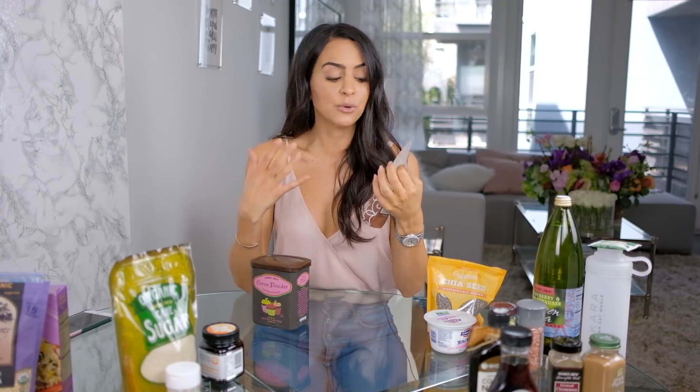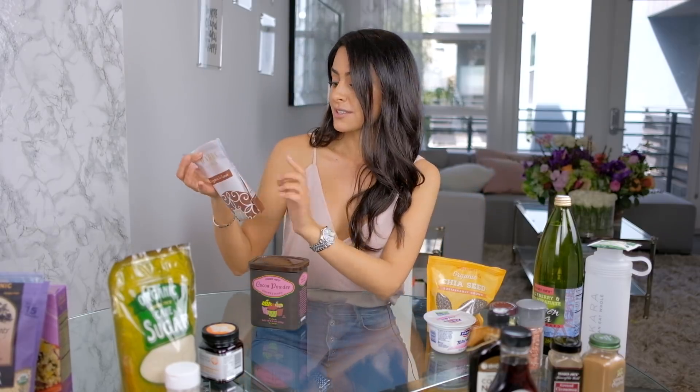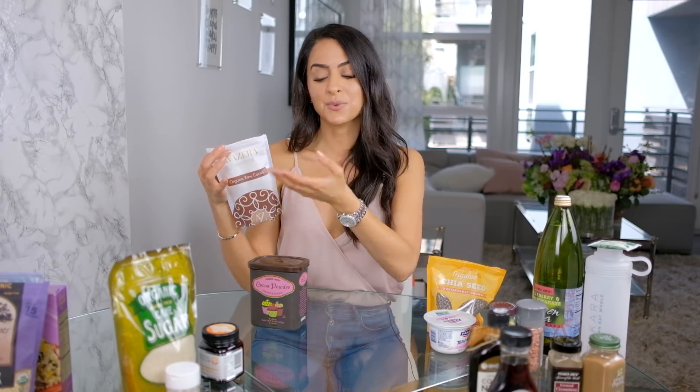My absolute favorite tip is cacao versus cocoa. I'm so passionate about cacao because not enough people know how incredibly healthy it is. Cacao and cocoa both come from the same cacao tree — that's where chocolate originates. What happens when you take it from that tree and put it into packages makes a world of difference. Cacao is one of the highest antioxidant foods on the planet, with something like 40% more antioxidants than blueberries. It naturally has zero grams of sugar. It's amazing for your skin, your energy, can lower blood pressure, prevent heart disease, and even improve sleep.